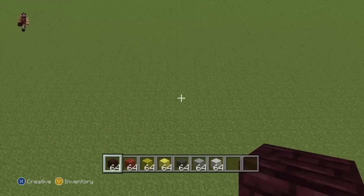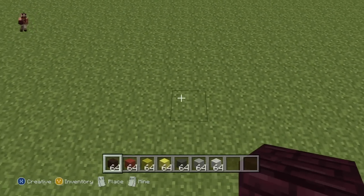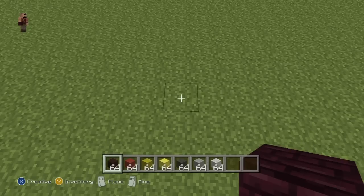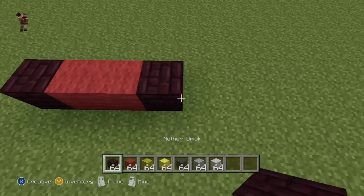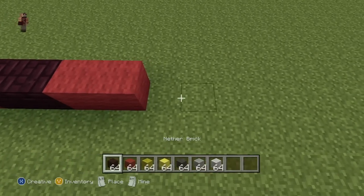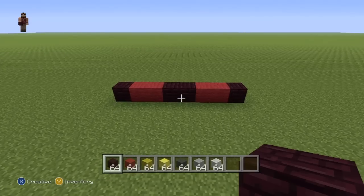So once you've got those and figured out where you want to make it — I'm going to be making it right here — you're going to want to start out with this little sequence of colours in a row on the floor. You're going to want to do one Neverbrick, two Red, two Neverbrick, two Red, one Neverbrick, to give you the base layer of our Iron Man statue. Pause that if necessary.